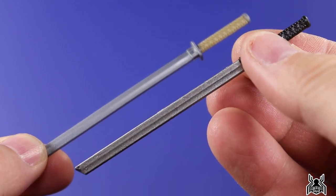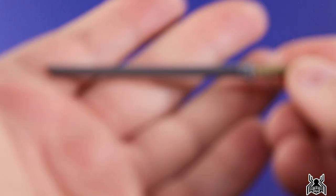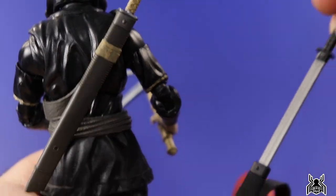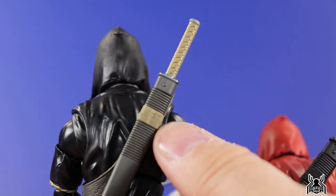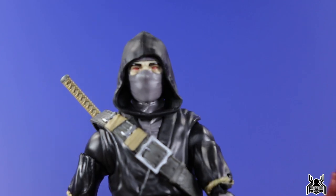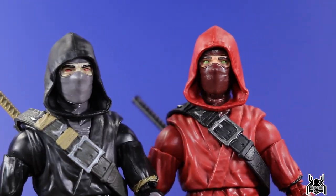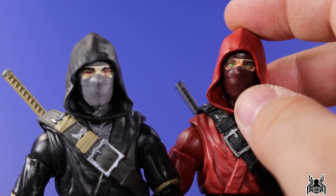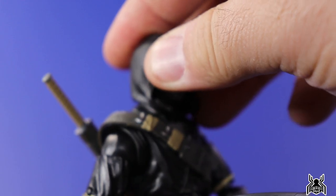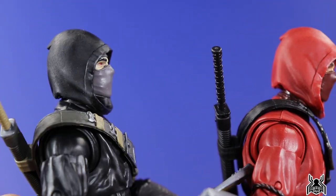The swords are essentially the same, though the regular release had a slightly different silver paint that tends to rub off on its own, whereas this one is a dark gunmetal plastic color. It sheaths in nice and easy. The regular release sheath is all black with no paint apps, whereas we get a little beige color on this one. It's interesting that more paint apps were applied to the one that's actually cheaper. Also, the head on this new one sits lower on the neck - it looks much more natural compared to the previous release where the head sat too high. The hood piece glued onto the head rests nicely on the shoulders, which is a clear improvement.